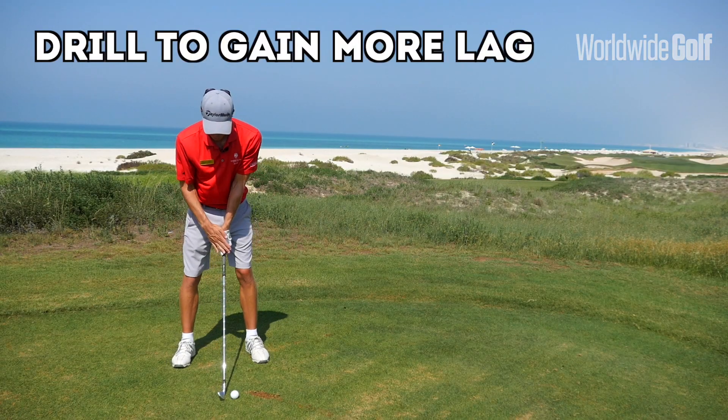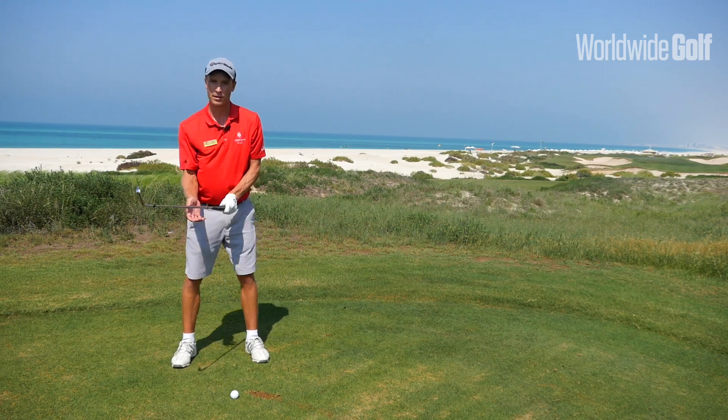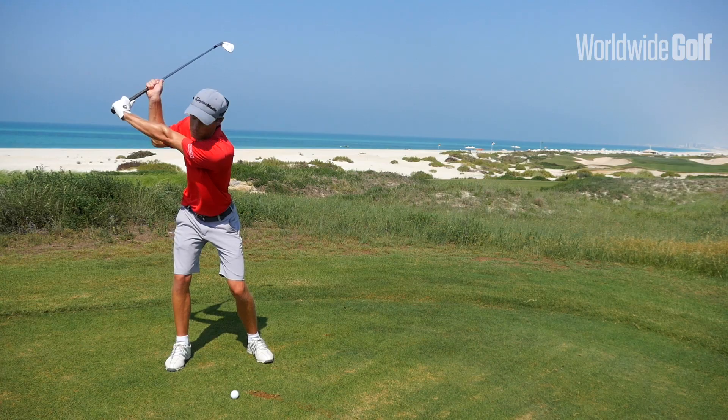So firstly what you're going to do is take your leading hand and put it on top of the golf club as usual, then take your bottom hand and put it right below the grip. Now make a full backswing.